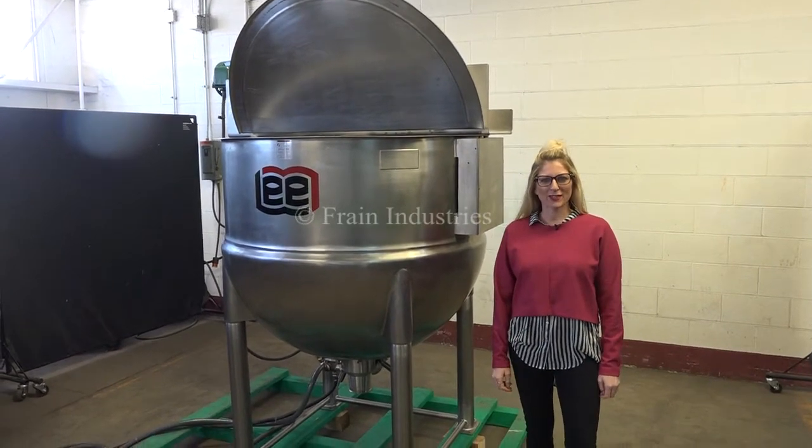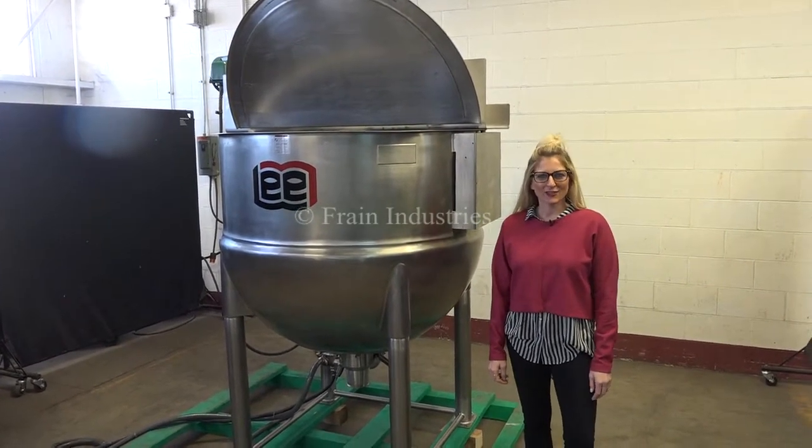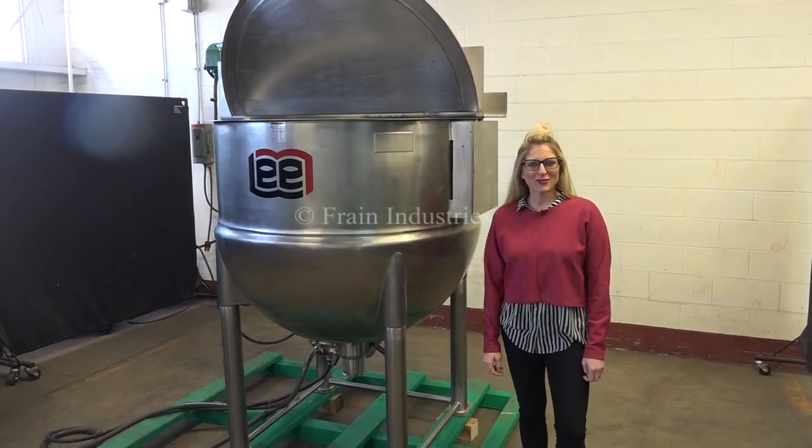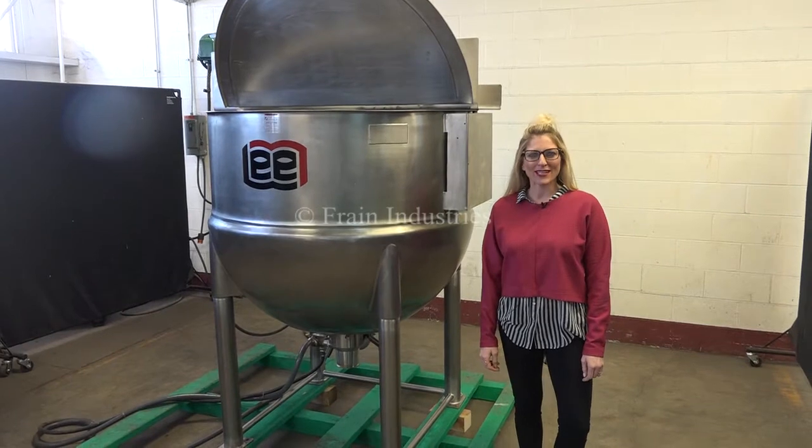Hi, I'm Katie with The Frame Group. Today we're cycling your Lee 200-gallon jacketed mixing vessel. We recommend you read the manual in its entirety before powering up the machine.